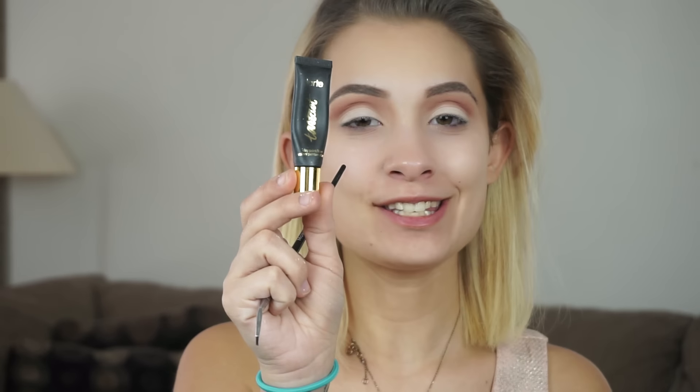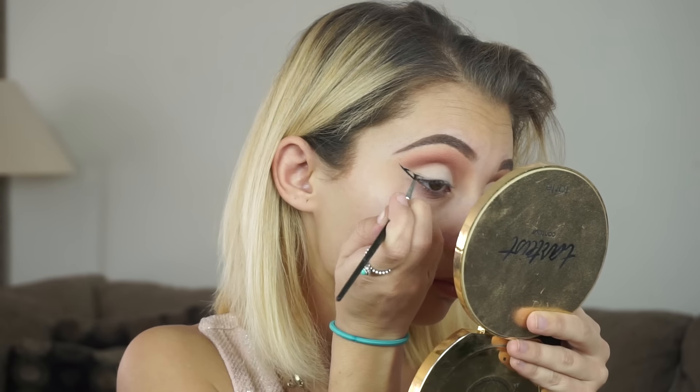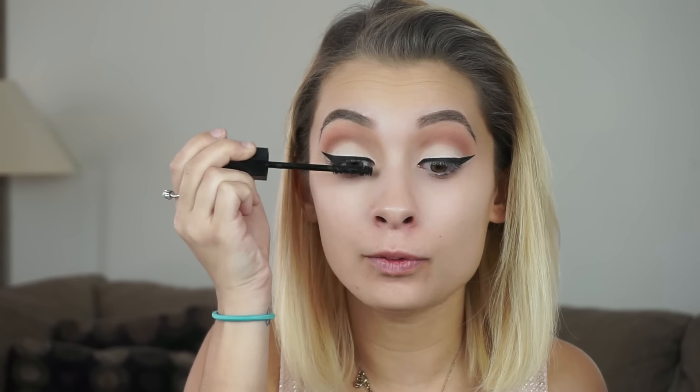Going in with the Tarte Gel Liner — my fave — and a Morphe E38 brush. We're just going to be creating a nice wing, and you guys know I have to get super close to a mirror so I hope you guys can see. Now that our winged liner is on, we are going to be using the Marc Jacobs Noir mascara. I'm just going to pop this on and we're prepping our lashes for false lashes.